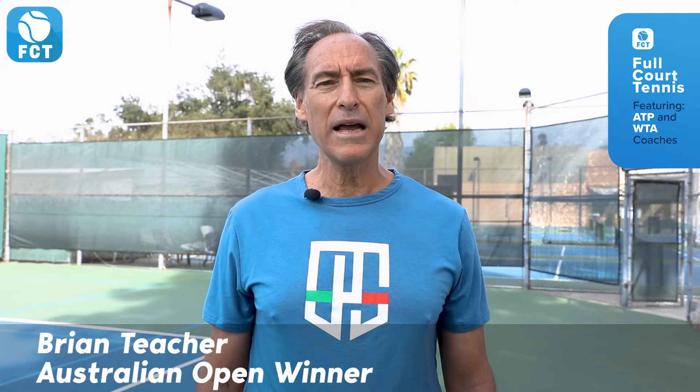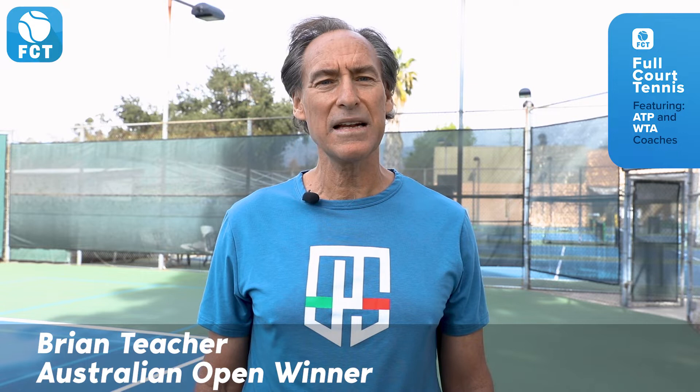Hi, Brian Teacher, founder of the fastest growing tennis app, Full Court Tennis, with your tennis tip of the day.